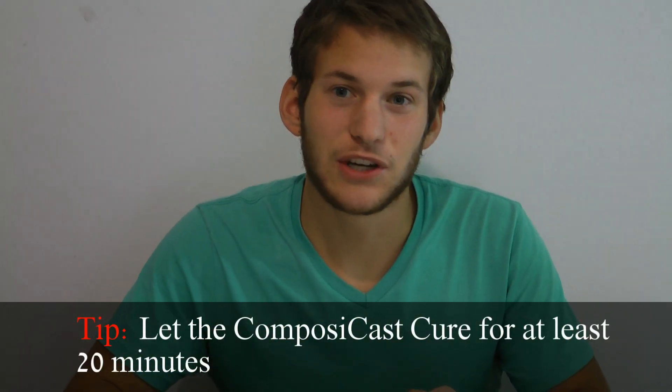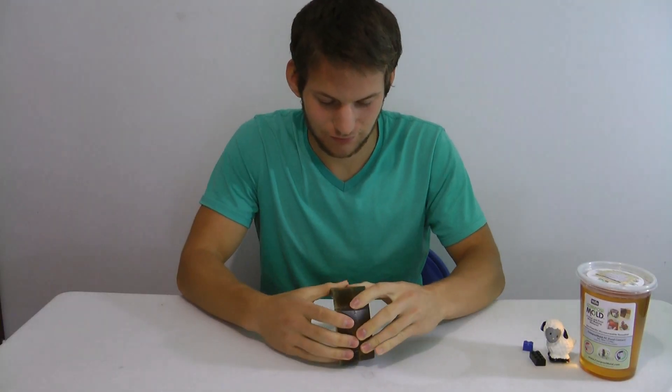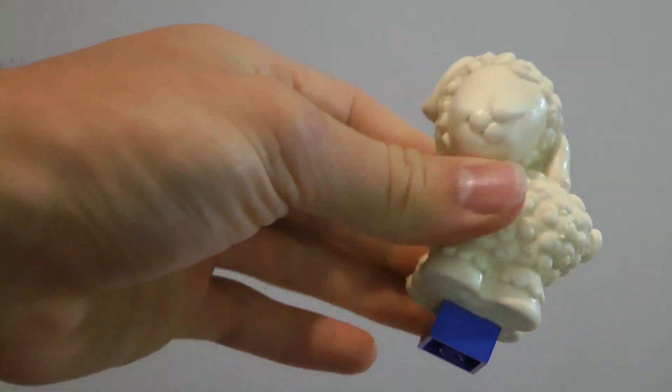So now all you have to do is take your sheep out of the cast, and this is what you come out with. Check it out guys — your new and improved Lego sheep.